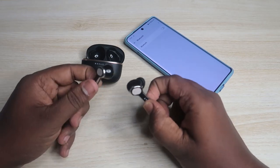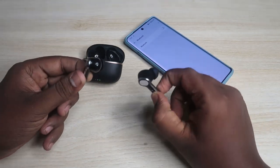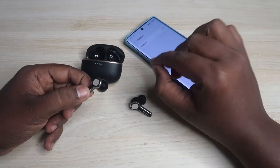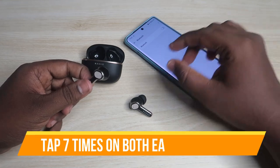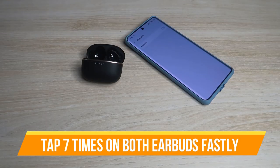Wear both the Bolt Audio Z40 Ultra earbuds in your ears and tap seven times continuously as fast as you can — one, two, three, four, five, six, seven.